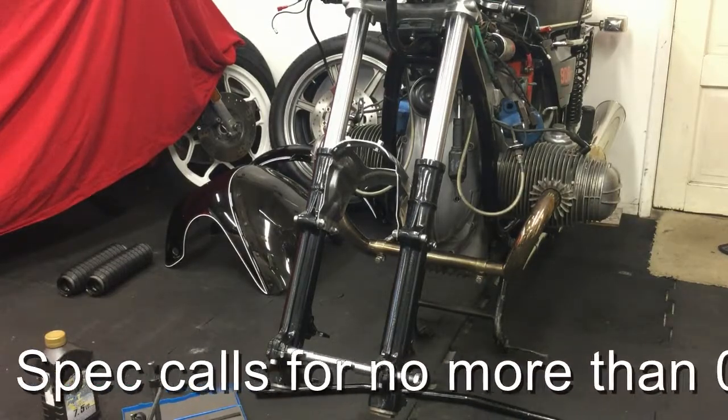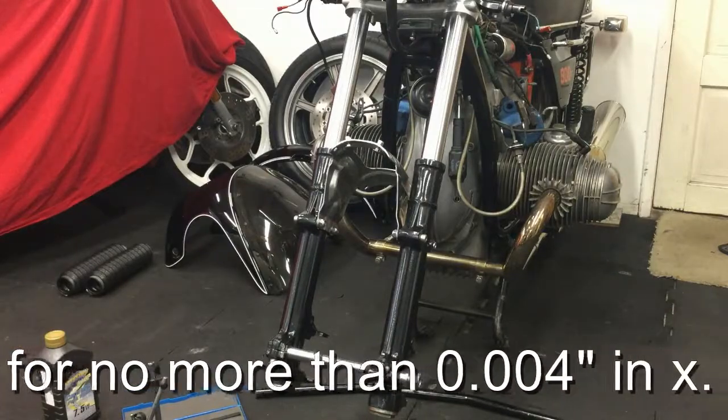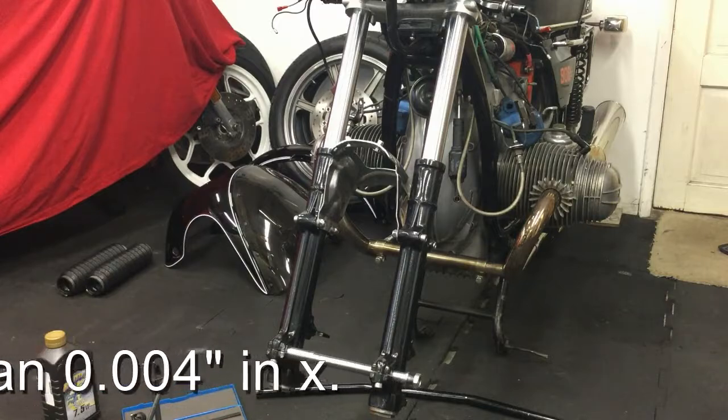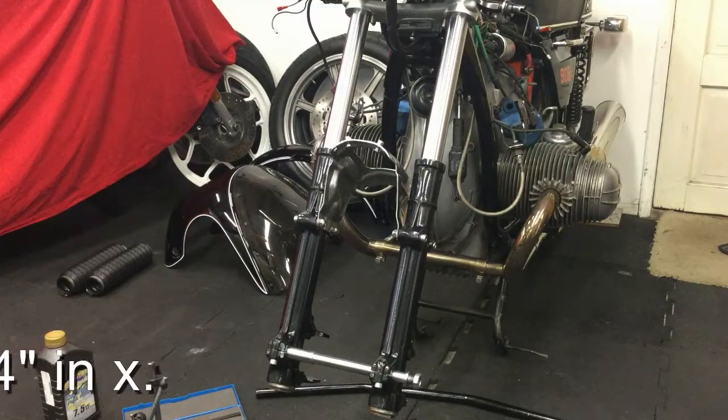It doesn't seem to be causing me any stiction issues. So I just thought I would demonstrate the stiction, or lack of, in the front end.